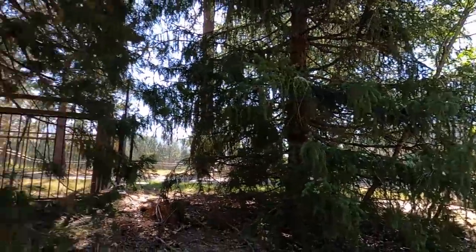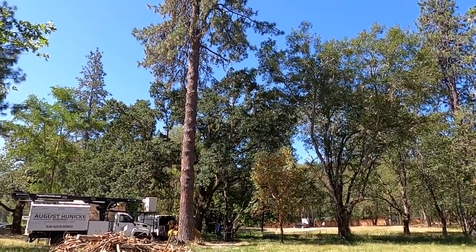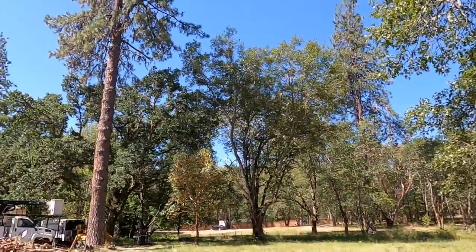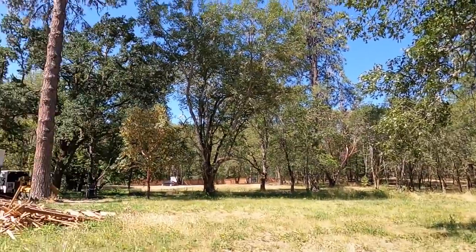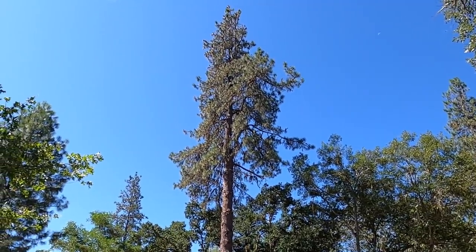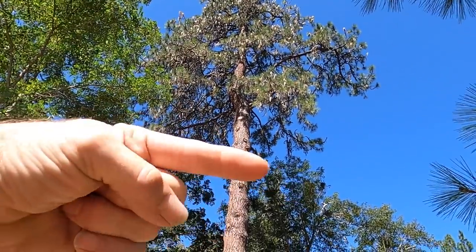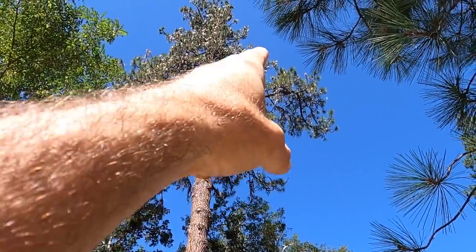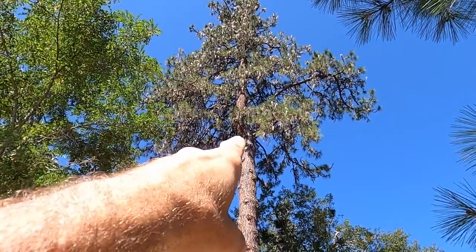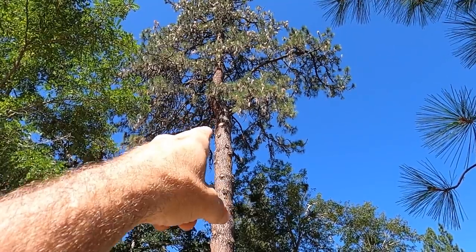We've got a really nice cedar here, a spruce tree, a little oak tree, and a canopy we wouldn't want to mess up. So that means we probably need to take a super massive top. It's got a ton of back lean. The only question is how big should we go — probably big. From the side you can see there's a big dog leg up there, it jogs back and we want it to go the other way. There's some limb weight out there but most of the weight is on this side plus the stem weight.